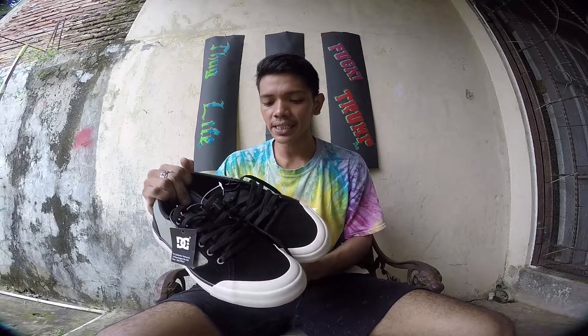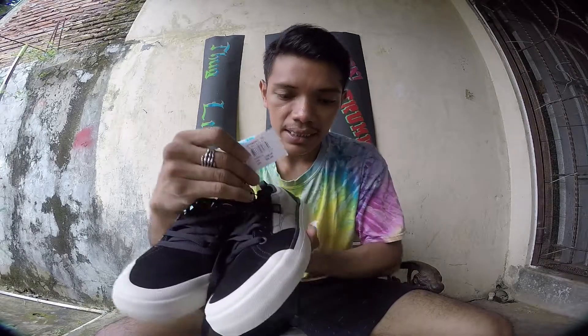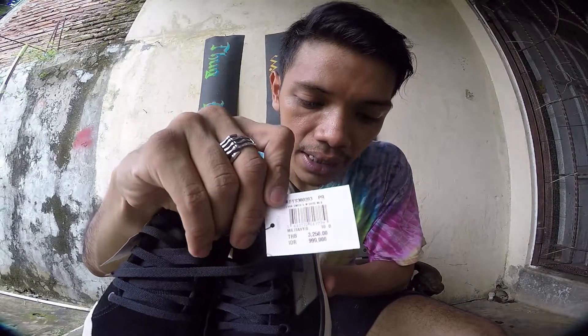About price — for the Evan Smith, the price tag is around 900 Rupees.